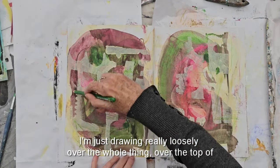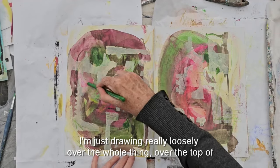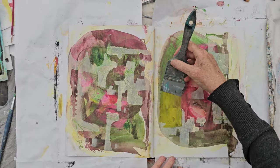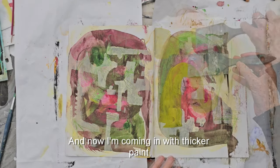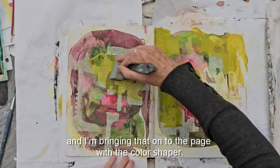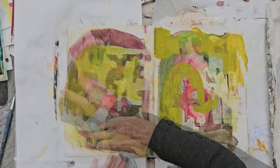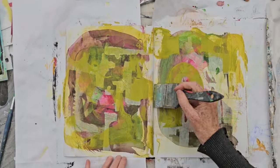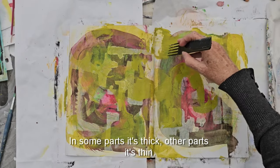Using a pencil now I'm just drawing really loosely over the whole thing, over the top of the light paint. Now I'm coming in with thicker paint and bringing that onto the page with the color shaper, quite loosely — just letting the color shaper drag the paint around. In some parts it's thick, other parts it's thin.